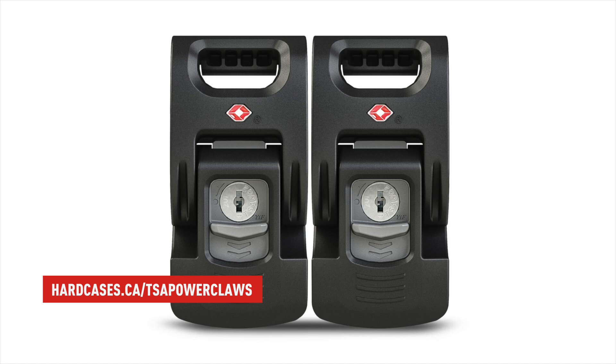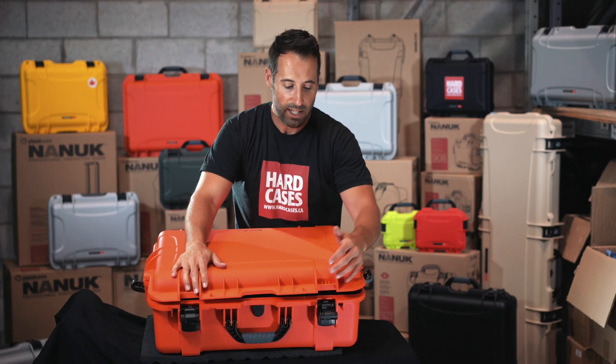I would consider two TSA power claws in the front if you're traveling with this case. It would be very nice because you just have to keep your keys with you and TSA agents can open the case if they have to check inside.